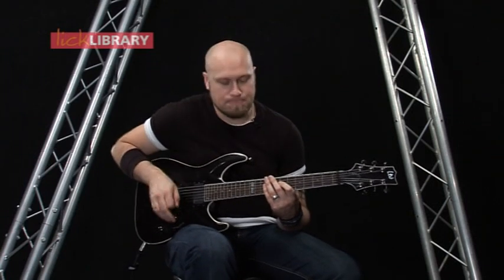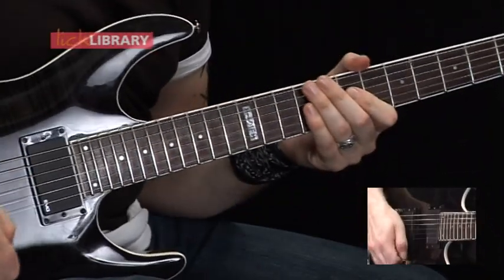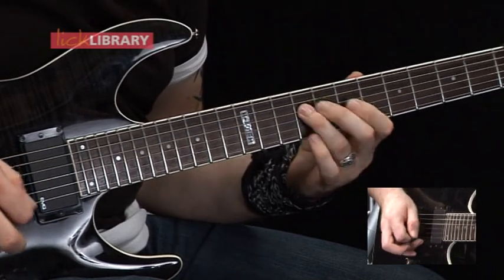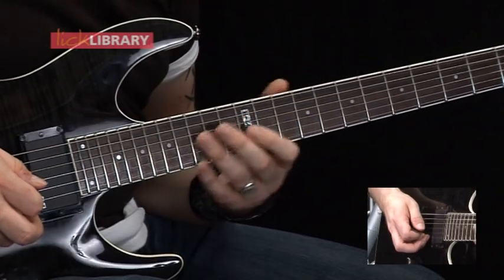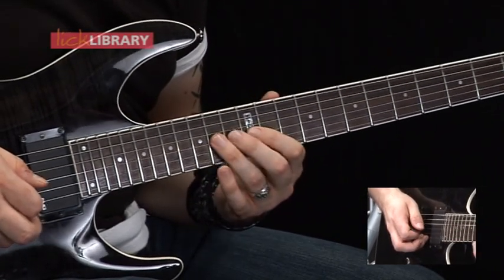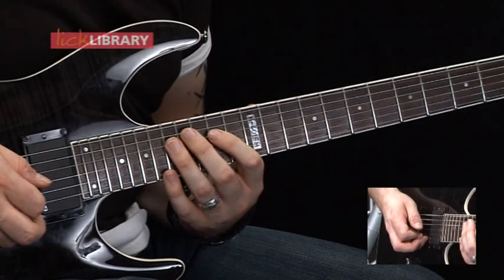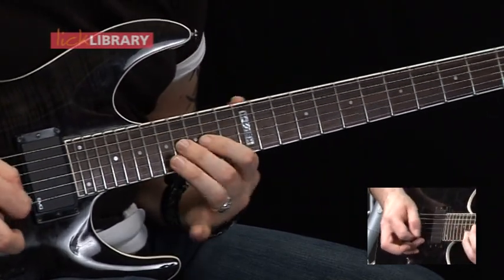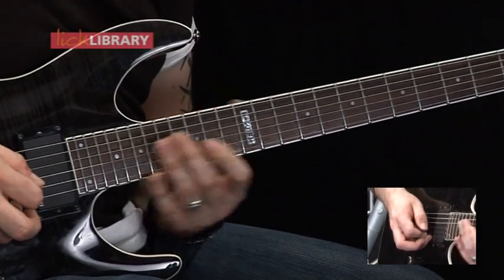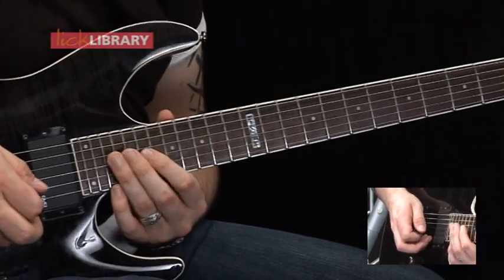Now for lick number 20. We're going to hammer on from 7 to 9 on the D string, then 7 to 9 on the G. Then we've got 9 to 12 on the D, same on the G. Then 12, 14 on the D, 12, 14 on the G. Then we've got 14 to 17 on the D, 14 to 16 on the G. Then 17 to 19 on the D, 16 to 19 on the G. Then the last one is 19 to 21 on the D, and then the same on the G to finish.